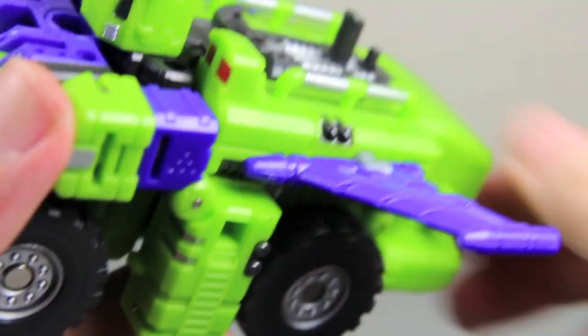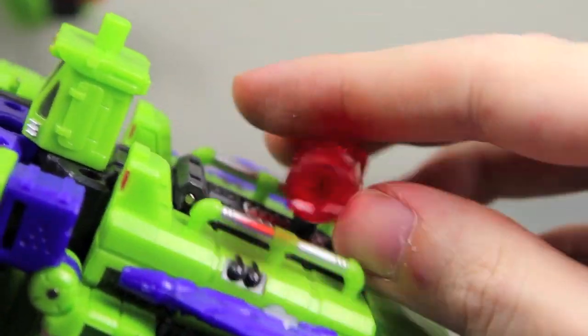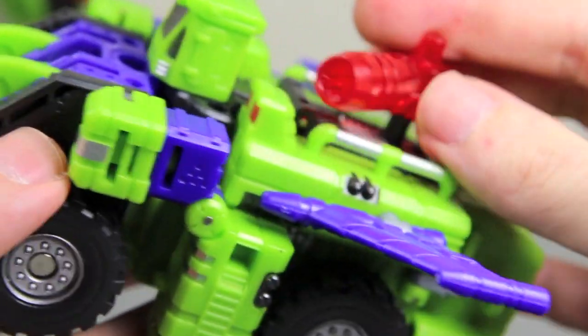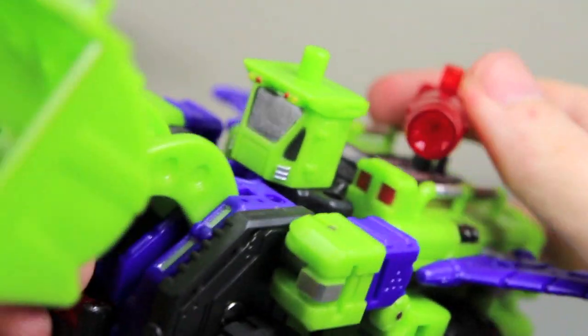It's his battle mode. You can actually put a gun right on here too, so it's kind of like a little turret. Pew pew pew! I can fly and I can pick up dirt — yeah, I'm awesome.